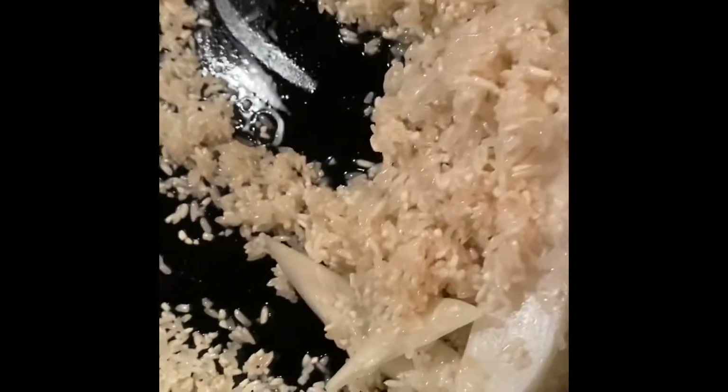These ones that I'm pointing at are kind of turning white — you can see some are still translucent. Back to the onions: if you like onions a lot, you can dice them up really small. I don't, but I like the flavor of them.